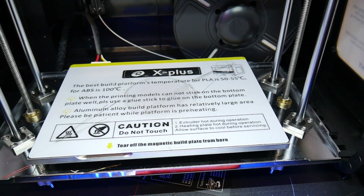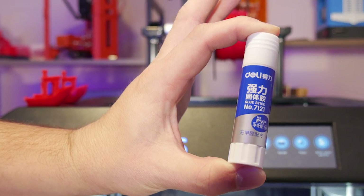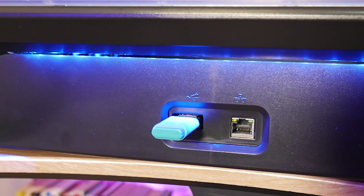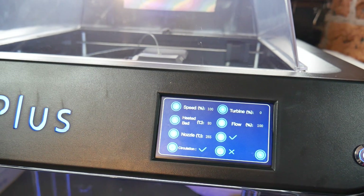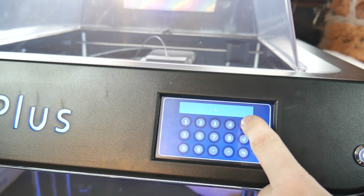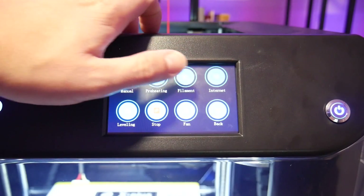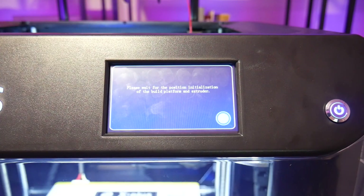I kept mine clean with methylated spirits and used small amounts of the provided glue stick to make sure things adhere at all times. Connectivity is through USB, Ethernet, or Wi-Fi, and the color touchscreen interface is intuitive and fairly responsive. It's not the best I've used, but it's far from the worst. The built-in routines for filament loading and unloading work well, as does the bed leveling and Z offset options.